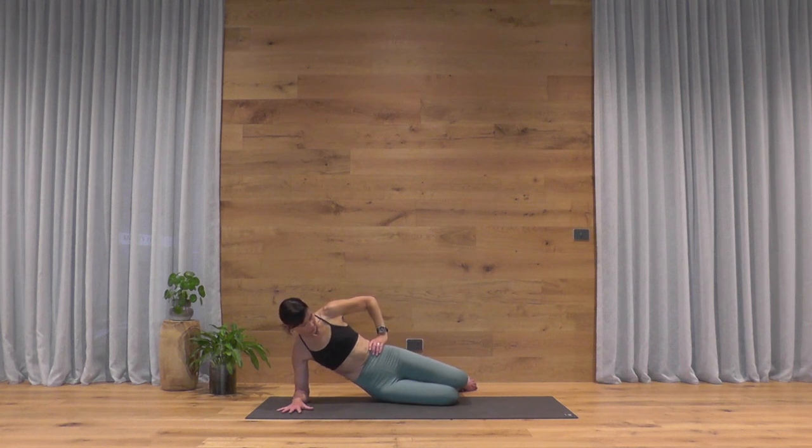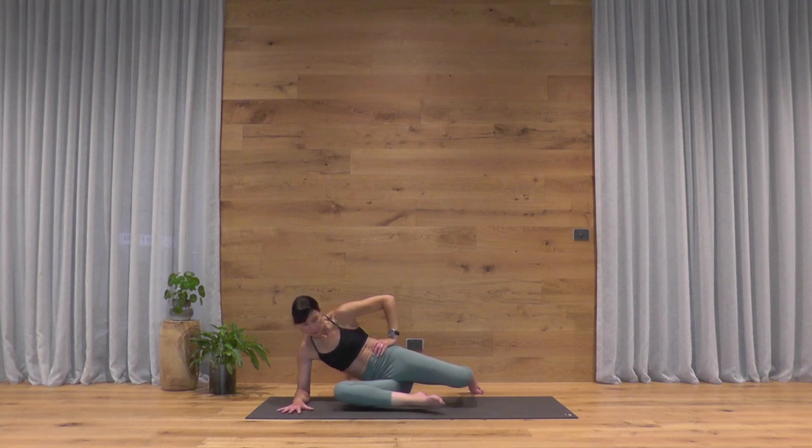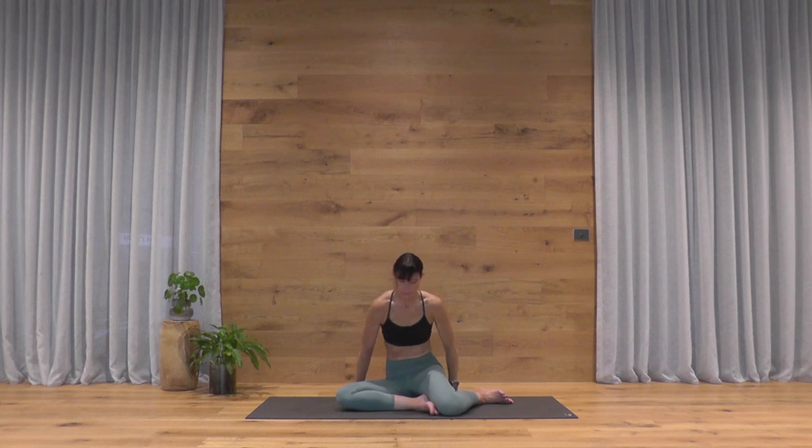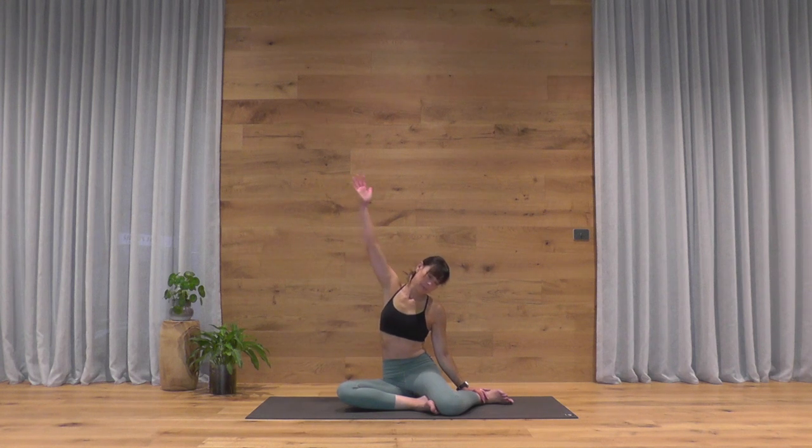Coming down onto your right hip. Slide your right knee up toward your right hand, take your left knee to the sole of the right foot so you sit upright — legs in Swastakasana. Left hand to your left ankle, sweep the right arm up and overhead, finding a lateral stretch through the right side of your waist. Reach over any amount that feels comfortable. Push the floor away with your right side buttocks, and release.